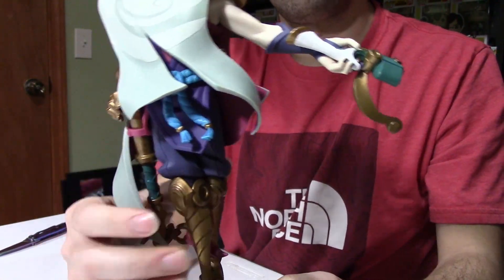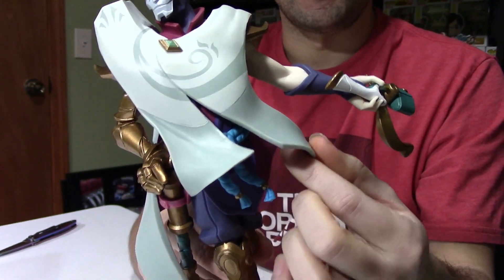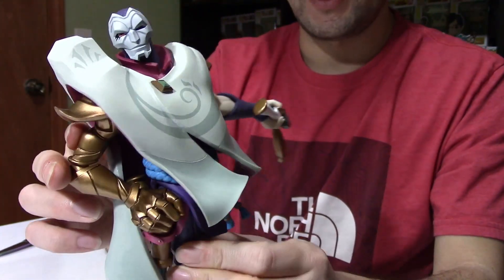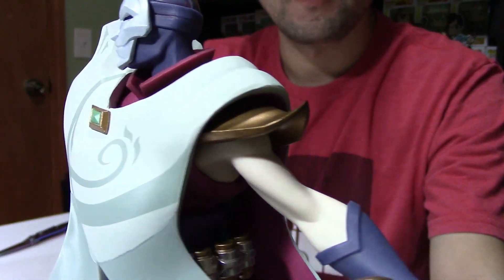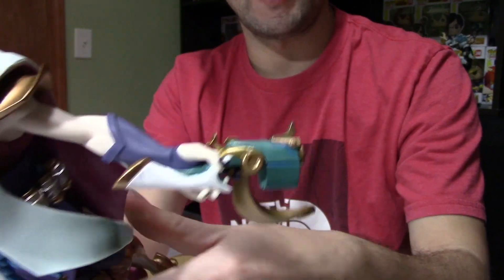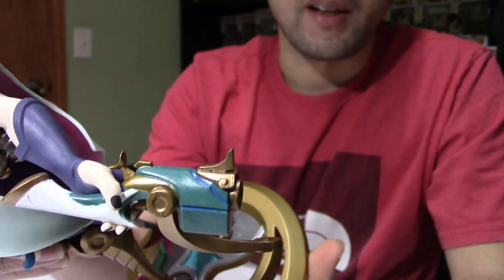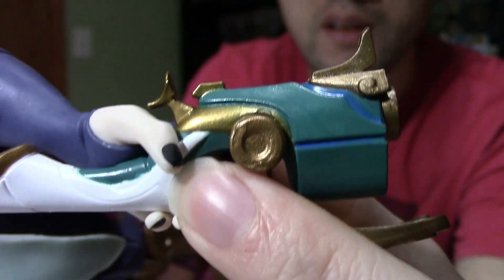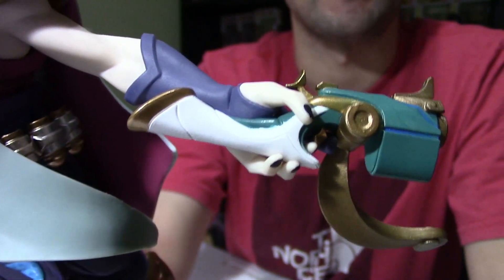His cape or cloak that goes around him can actually move — it's pretty durable, but definitely be careful with the parts that are hanging off, as they do bend. On the shoulders there's gold armor sticking out on both sides, which looks cool. On his left arm he's got his gun — the one he uses for massive single-shot damage. It's like a pistol. In the middle there's a minor paint issue where the green meets the white — it's not perfectly clean, but it's very minor and not very noticeable.